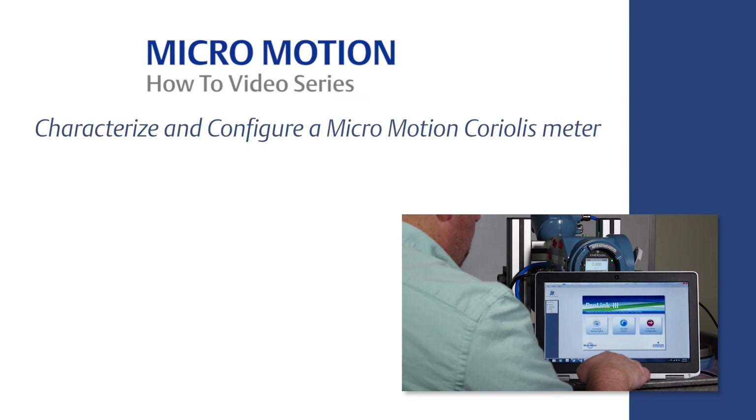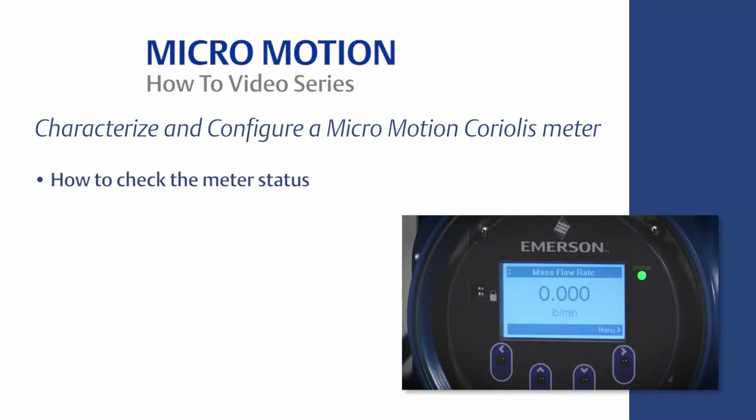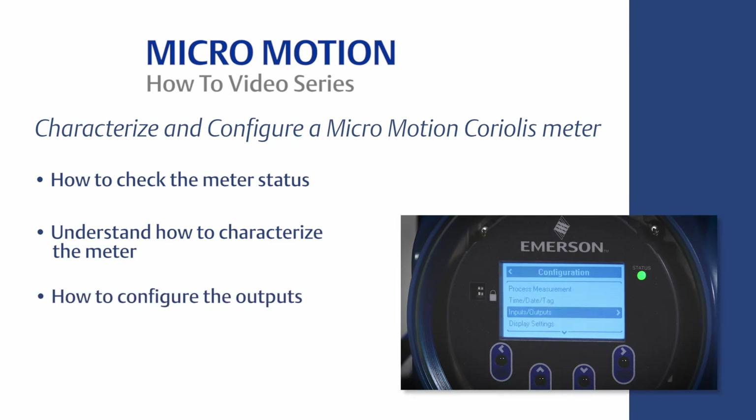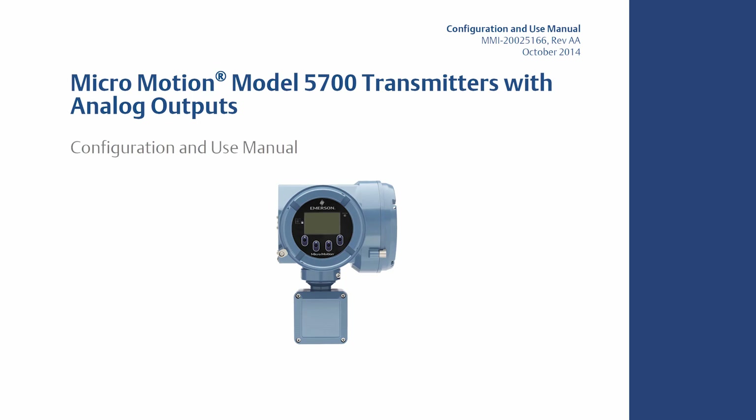This concludes the how-to video of Coriolis Meter Characterization and Configuration. In summary, you should now know the following using ProLink software: know how to check the meter status, understand how to characterize the meter, know how to configure the outputs, and know how to save the characterization and configuration. For the complete set of configuration instructions, please refer to the MicroMotion Transmitter Configuration and Use Manual, which can be found on www.emerson.com.